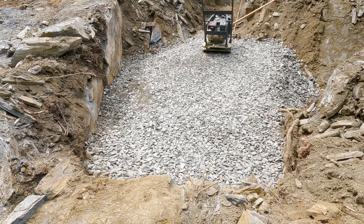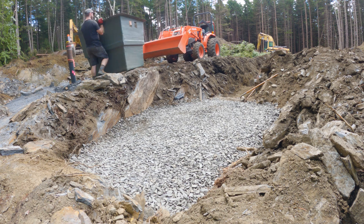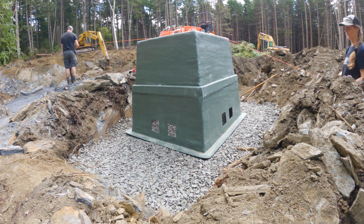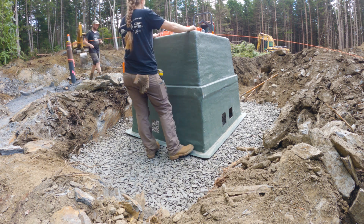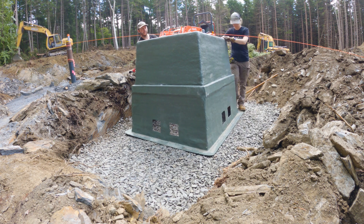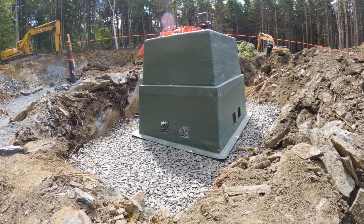The foundation pad is ready — all compacted at the correct depth. We've just got the transformer pad ready.